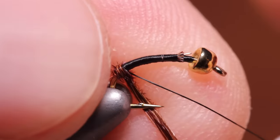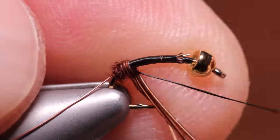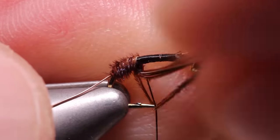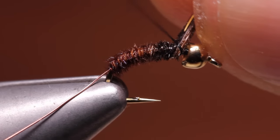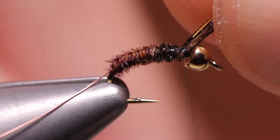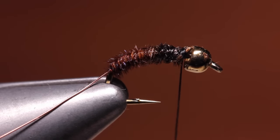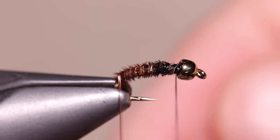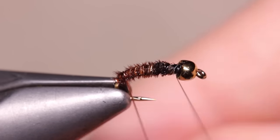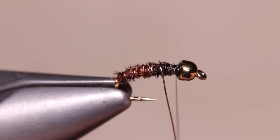Wrapping behind the tying thread, like I'm doing here, helps to ensure the fibers stay together as you wrap, forming a nice even body — you're effectively pushing your tying thread up the shank as you go. When you reach the bead, secure the pheasant tail with a few tight turns of tying thread, then snip the excess fibers off close. Now get hold of the copper wire and begin making open spiral counter wraps over top of the pheasant tail to add segmentation and increase the fly's durability.